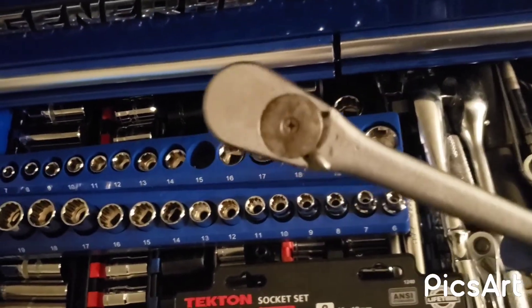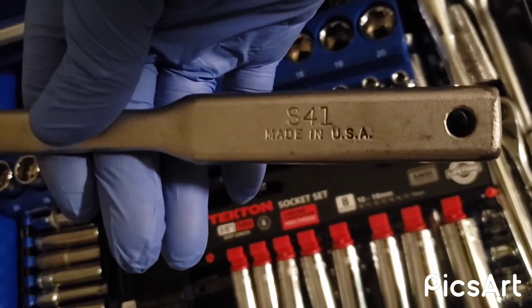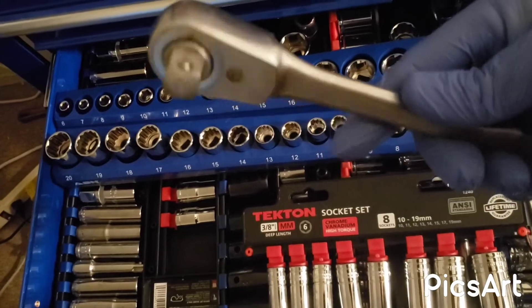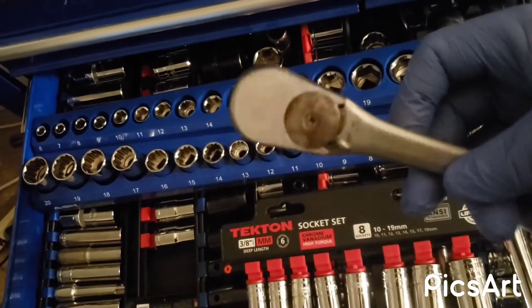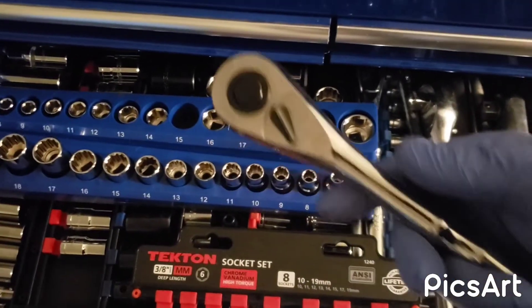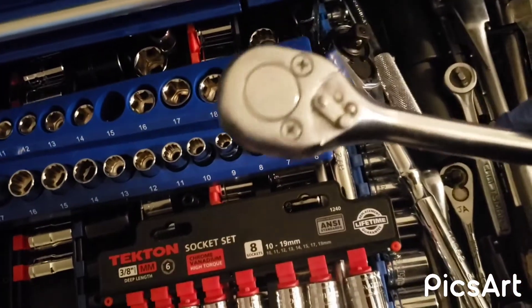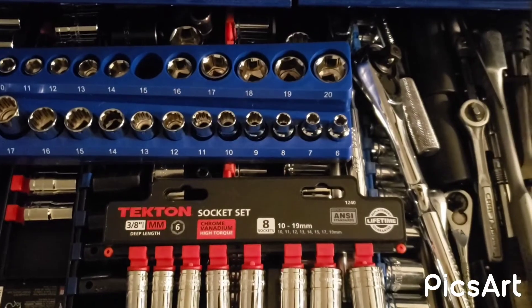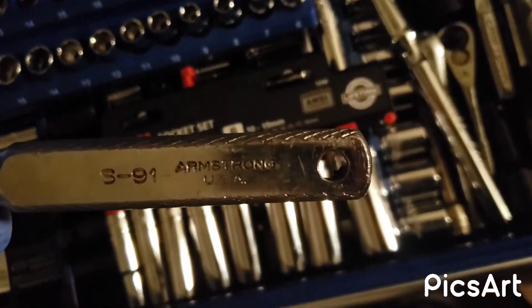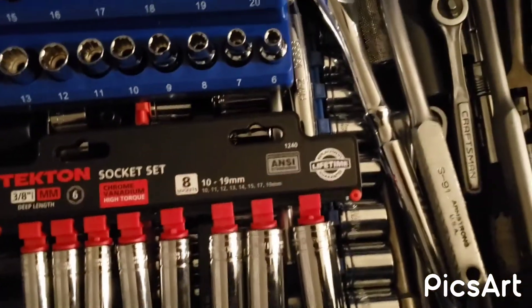I also want to show you a 3/8 ratchet that I got used the other day — I like to buy used tools in good condition. This one is called None Better, made in the USA. Very nice ratchet, this is a half inch. I put some oil in it, it works beautiful. I also have a Craftsman half inch, and another used one — this is Armstrong, I got this one for a very good price, made in the USA.